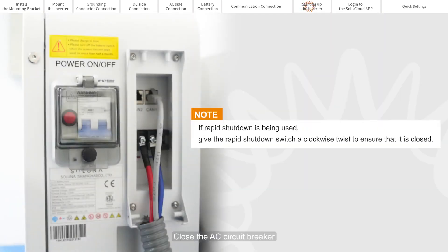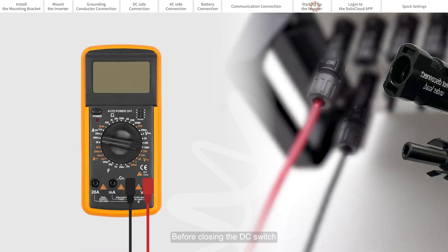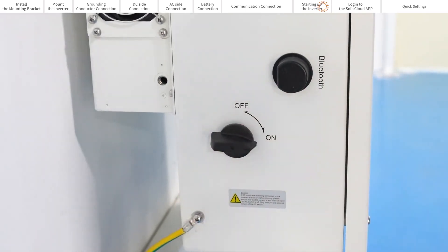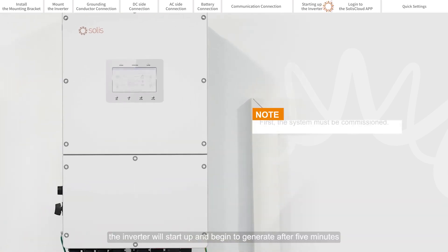First, close the AC circuit breaker. Turn on the battery. Before closing the DC switch, use a multimeter to verify the DC and AC voltages for each set of conductors. Then turn on the DC switch. If the DC input voltage is greater than the startup voltage of the inverter, the inverter will start up and begin to generate after five minutes.